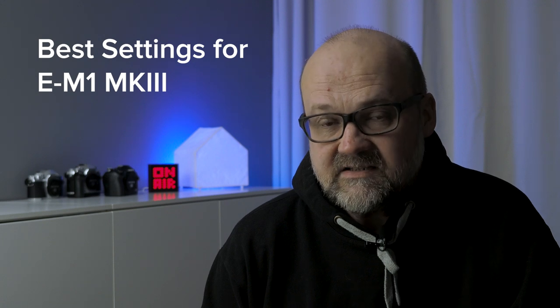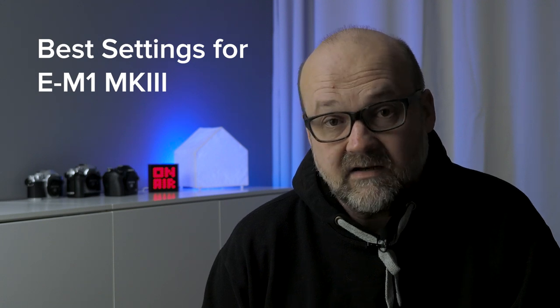Setting up the camera the way you like it is really important — it makes photography easier and more fun. In this video I will show you how I would set the E-M1 Mark III. Best settings for E-M1 Mark III coming up. Hi there, I'm Peter Forgegaard, an Olympus visionary and professional photographer from Helsinki, Finland. Now let's get right into the business.